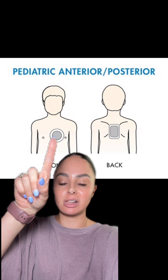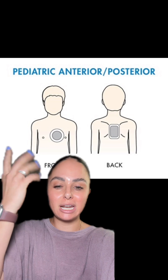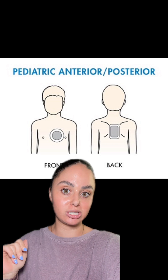For pediatric patients, the defibrillator pads typically go anterior-posterior as well. However, because pediatric patients are smaller and the defibrillator pads are kind of big, these typically go just like front and center on the chest and then directly on the patient's back.